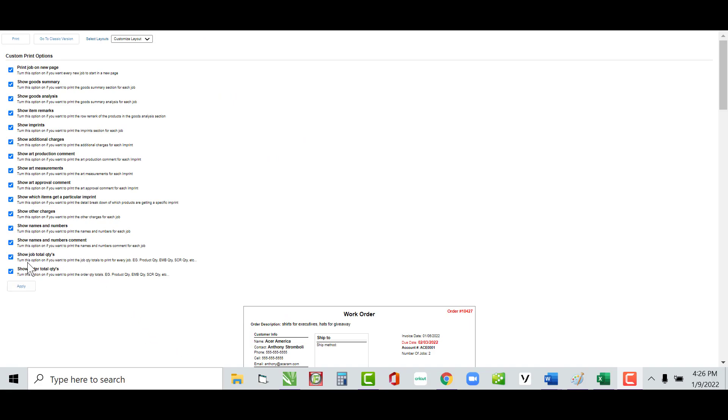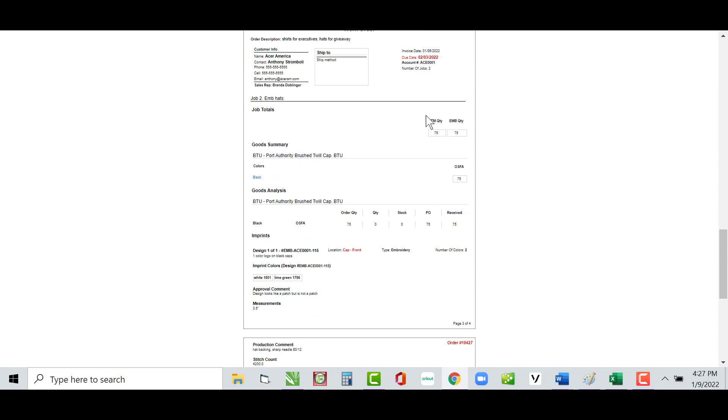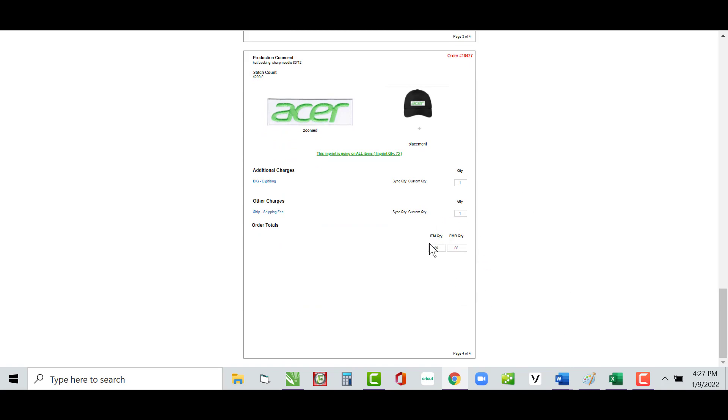The last two options on the work order layout are Show Job Totals and Show Order Total Quantities — those are two different things. In my order I have two jobs: embroidered dress shirts and embroidered caps. Job totals show totals for each job individually — here are the totals for job one, and here are the totals for job two. Order totals summarize everything for both jobs and print at the very end.